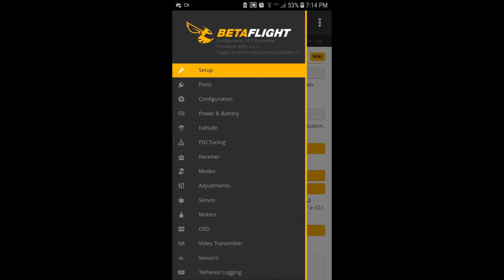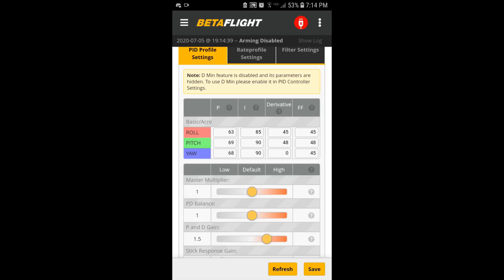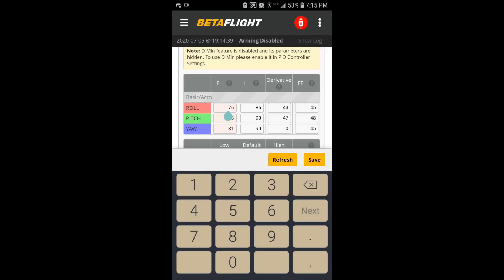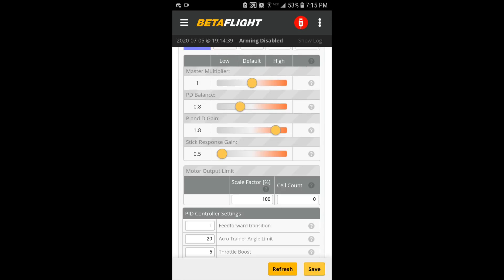I'm at the screen again. Let's go to PID tuning. I've got 45s for my D-term. Let's move PD balance up to 1.5 as well — actually, I want to move it down to 0.8. Move PD gain up to 1.8. So with 0.8 on PD balance, it's giving me more P term but less D term. We'll save that and see how it goes.